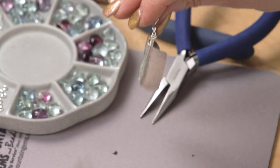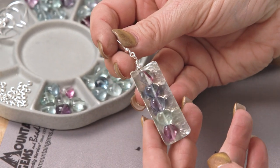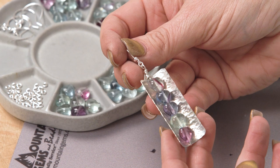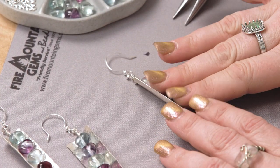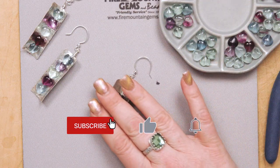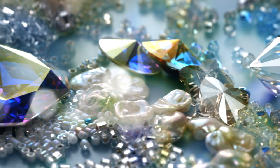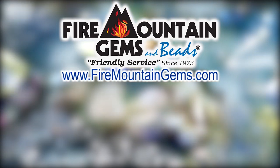And there you have your beautiful fabricated sterling silver and fluorite earring. Thank you so much for being with us here today. I hope you enjoyed this project — we have so many beautiful start-to-finish projects in our gallery, so make sure and check out our website for those. Again, don't forget to like, share, comment, and subscribe. I hope you enjoyed this and I'll see you next time. Bye!